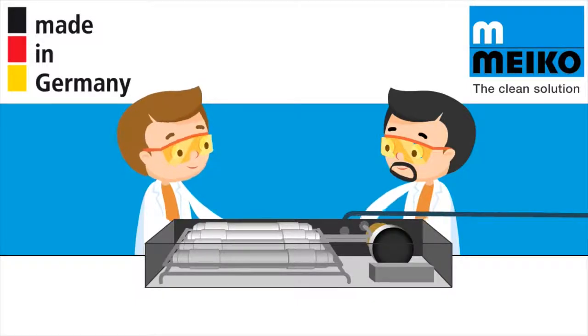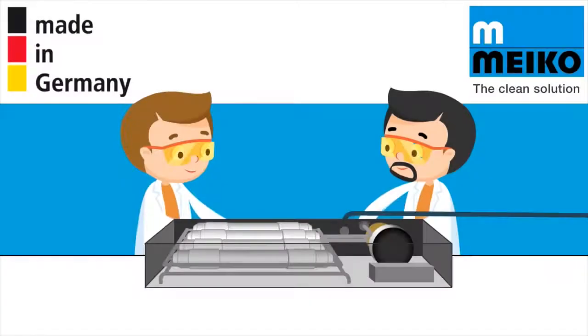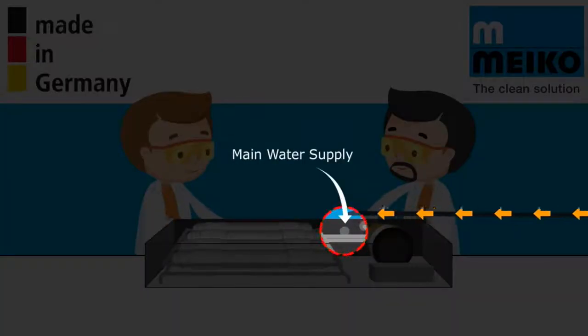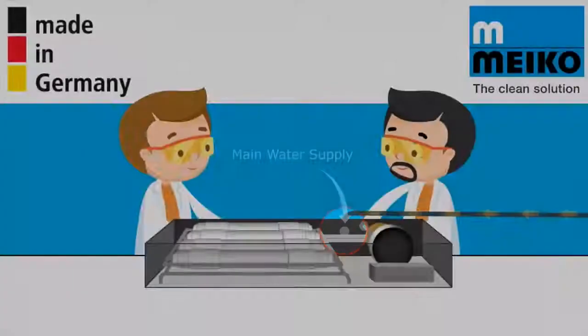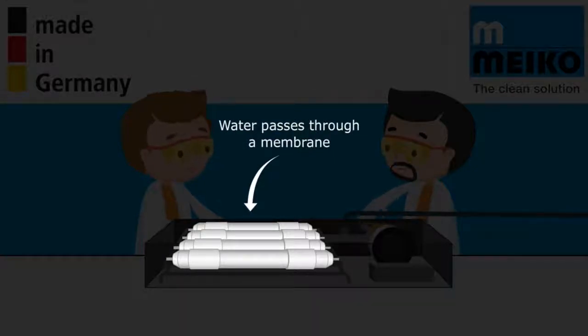Myco developed a GIO module in Germany, which can be integrated inside your dishwasher. The module contains a membrane, and the following process occurs. Pressure is applied to the main water supply being fed into your dishwasher. Water passes under this pressure through a membrane. The membrane retains all the undesirable substances.